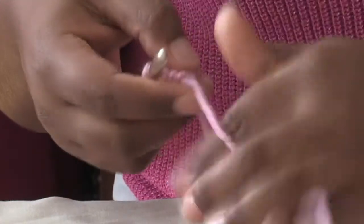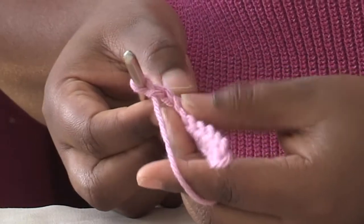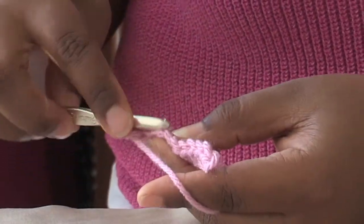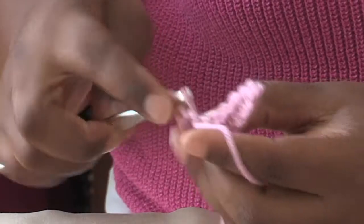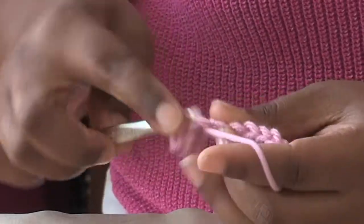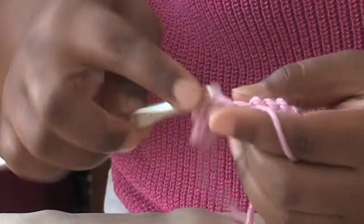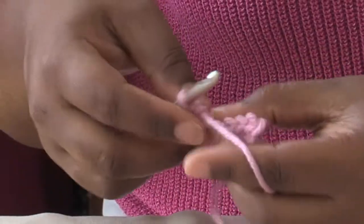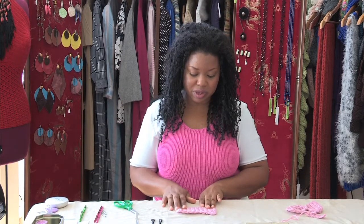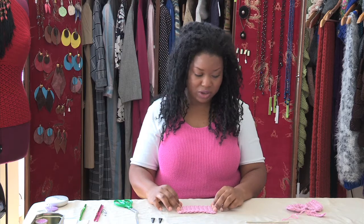You simply chain one and turn, insert your hook in the next stitch and work across. This is going to be your pattern for 18 rows. The result will be your base and now you're ready to create your bow.